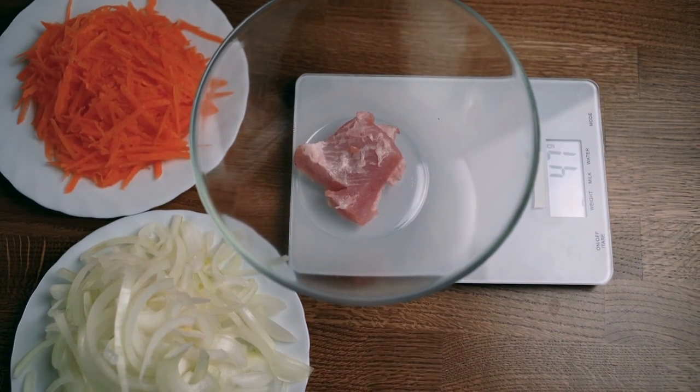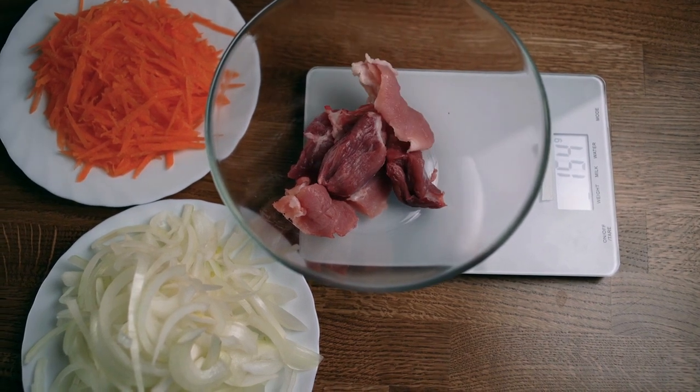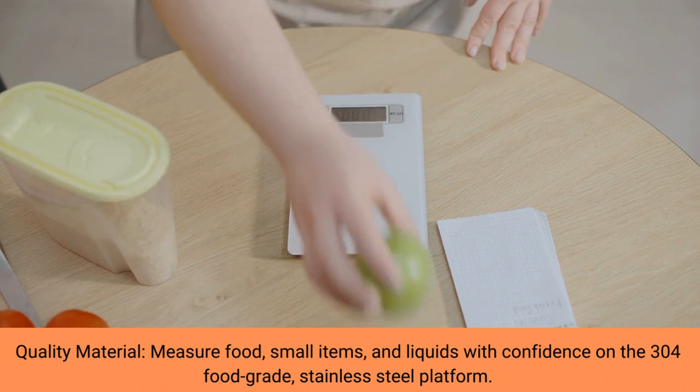The tare function allows the user to deduct the weight of a container from the total weight, in order to determine the net weight of the contents, excluding the weight of the container which holds them.